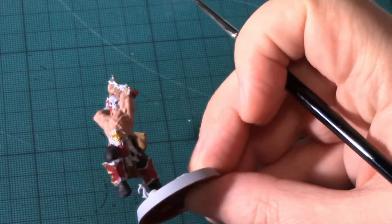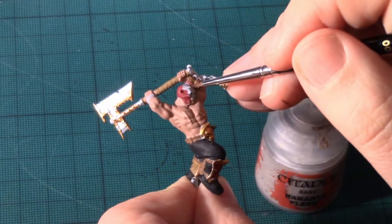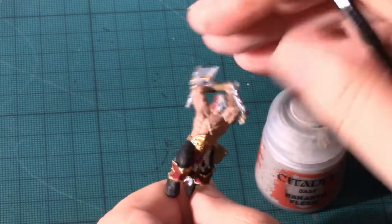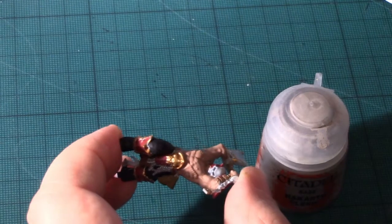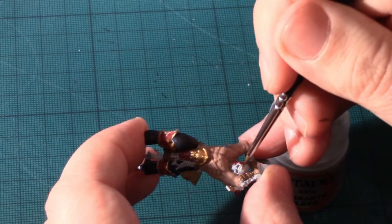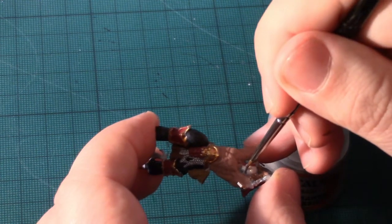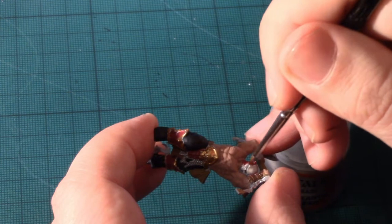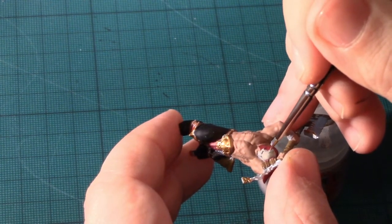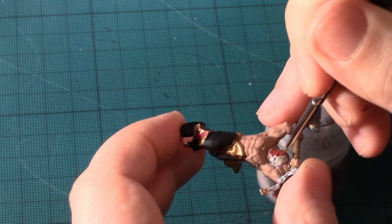Now I'll apply the last base coat, which is going to be the skull portion of Saek's mask. With that done, the model will be ready for me to apply an ink wash in order to add some definition, and have the model ready for the tournament I'm playing in tomorrow. I'll be back to hit the whole thing with an Agrax Earthshade wash.